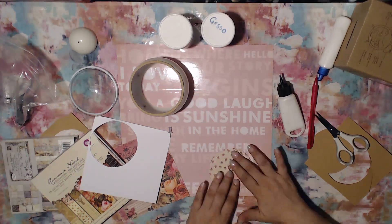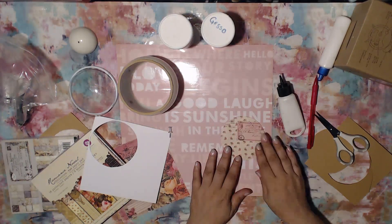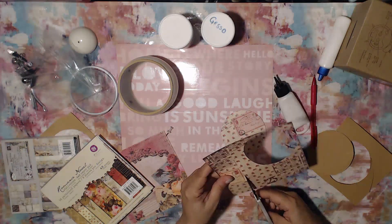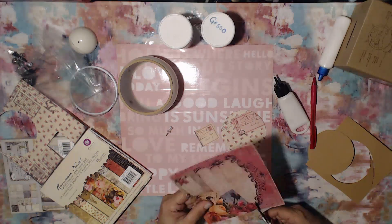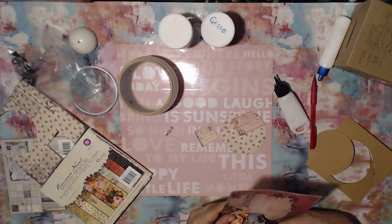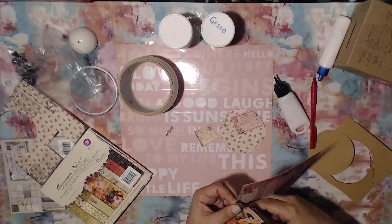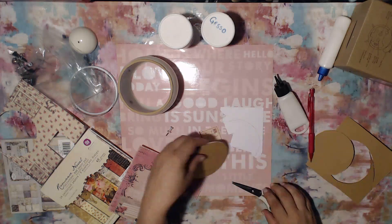I'm gluing my chipboard down, adding my paper, and I'm going to do some other embellishing with papers to give dimension. I wanted it to look like there are little notes kind of sticking out of it. As you'll see throughout this video, I went through a lot of different ideas — it was kind of an evolution. I started with one frame of mind and by the end it looked completely different, but I think it came out absolutely beautiful. I'm super happy with the end result.